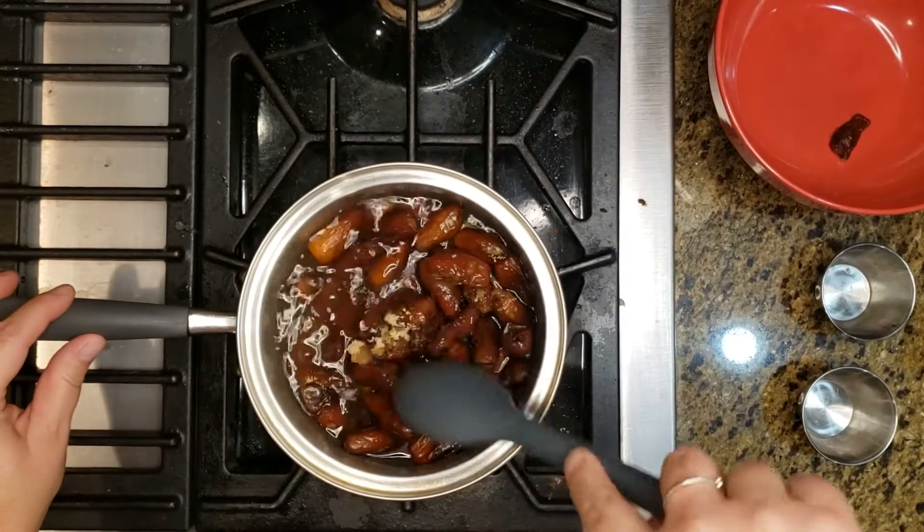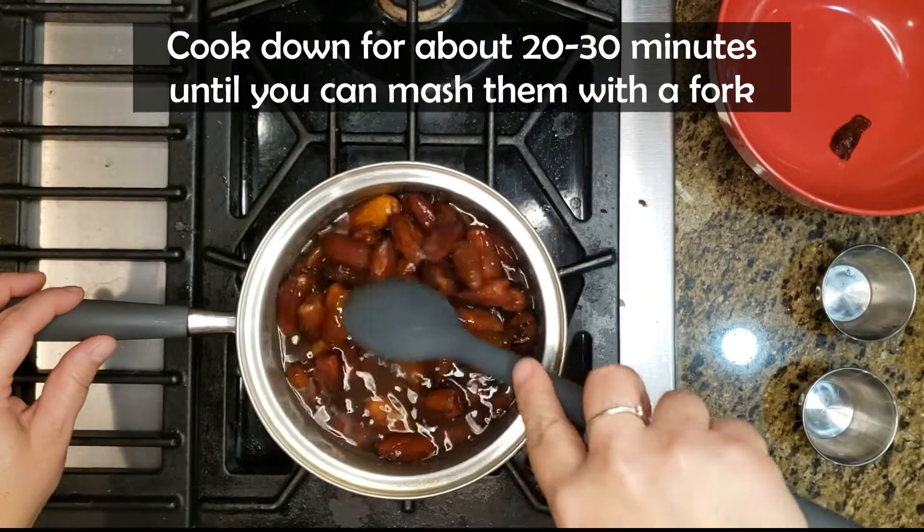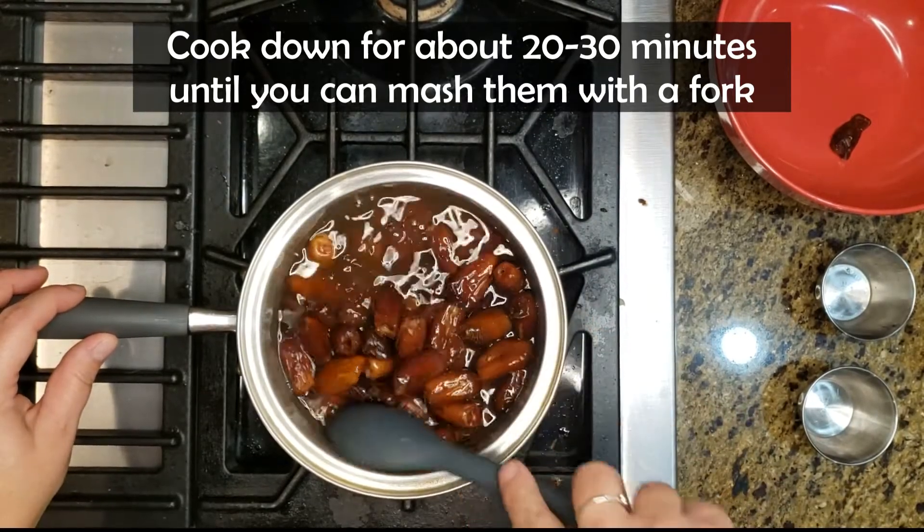We're just going to let that cook down. The recipe says about 20 minutes or so until they're soft and we can mash them with a fork.